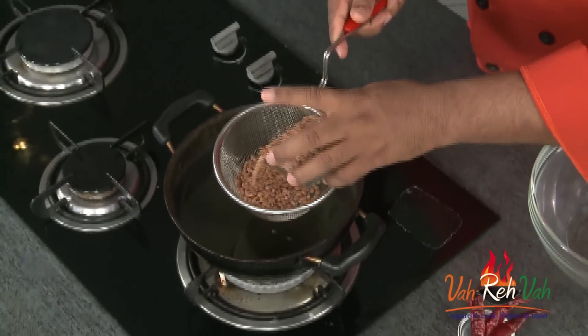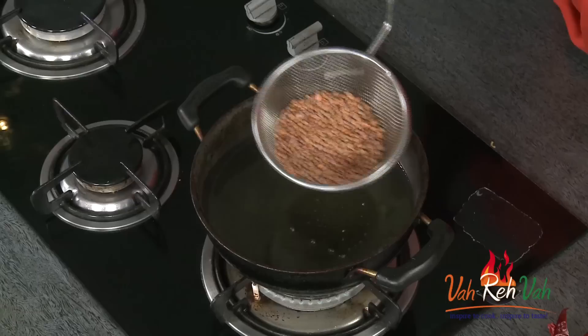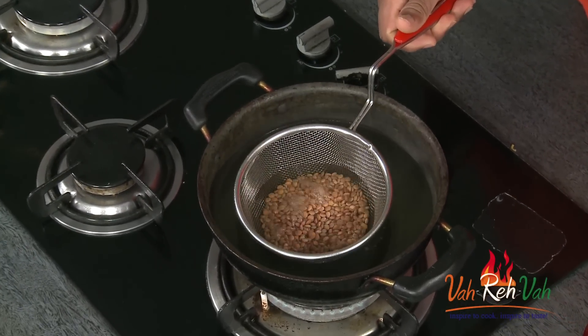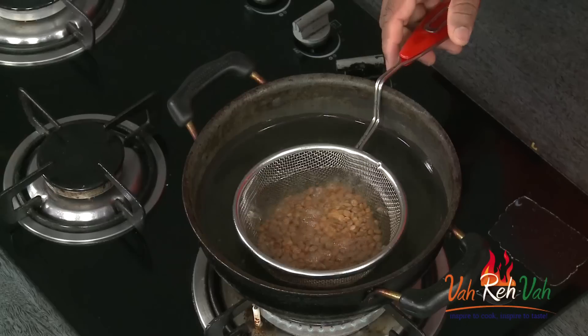Dear friends, first let's fry this dal. We have already soaked it in water and then dried it a little bit on a towel. This is what we're going to fry, so make sure you fry it in hot oil and fry it till it is nice and crispy.